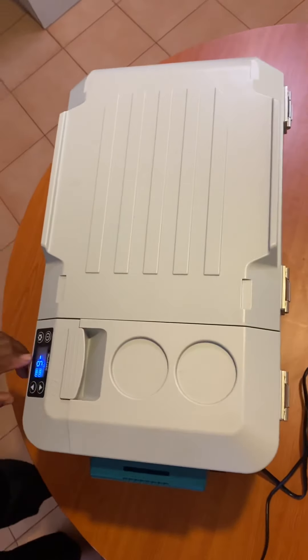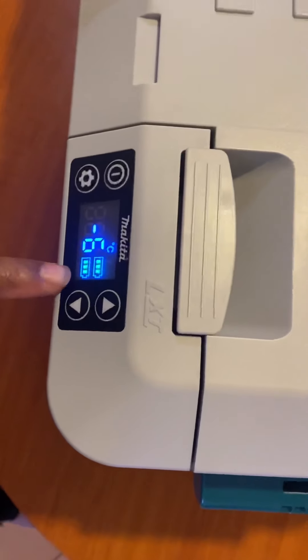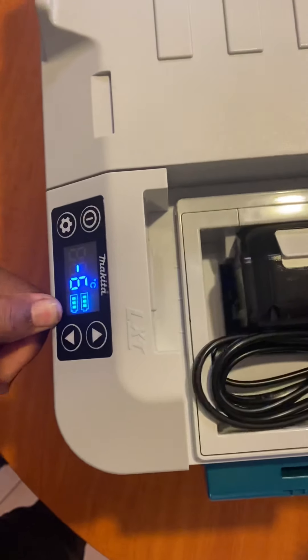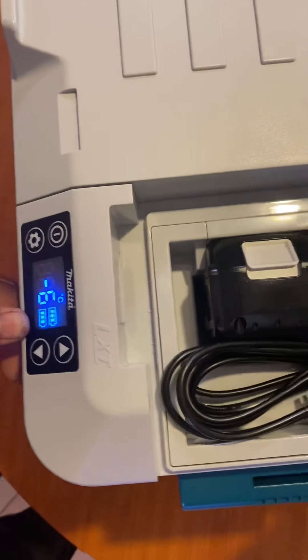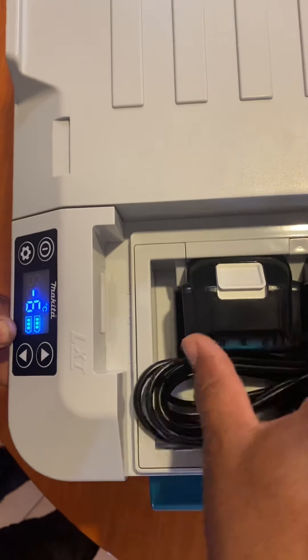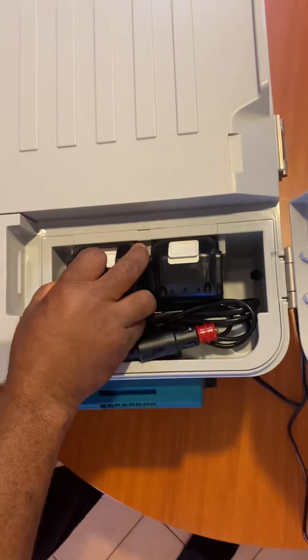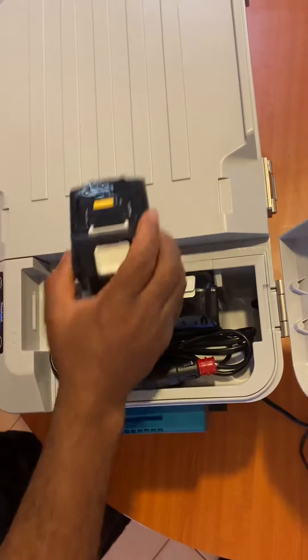The disadvantage is with the batteries. When you're plugged in on power, it doesn't charge these batteries. So you need to remove your batteries from the fridge, put them on the charger, then bring them back.